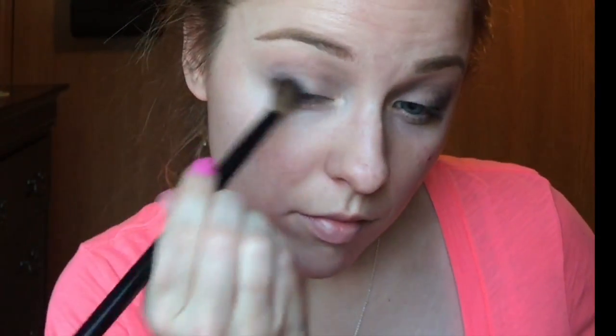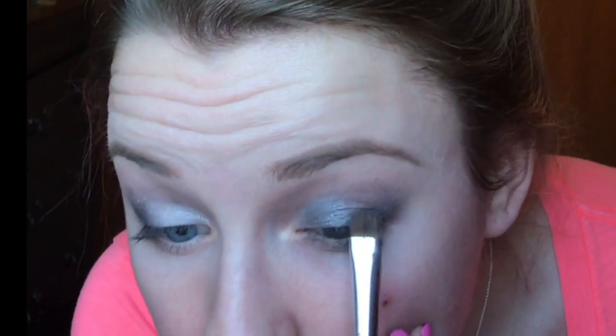So now I'm using Smolder — it's a really pretty deep purple color — and I'm putting that in the outer V's again just to make a more smoky look. Now I'm just taking my NYX eye base and putting that on my lids where I'm going to put my shimmery color. The color I'm using for that is Armor; it's a really pretty silvery shimmery color — perfect for a smoky eye.